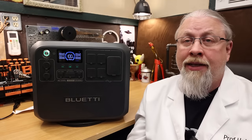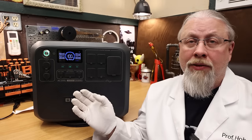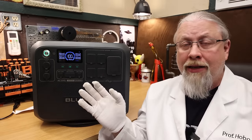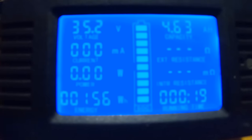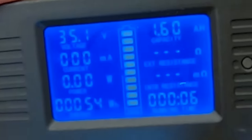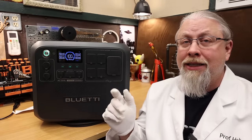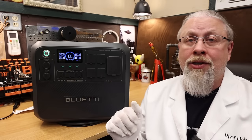On to the phantom load or parasitic drain test, where we leave the unit turned on in both DC and AC modes to see how much power it wastes just sitting there doing nothing. The DC consumption was 156 watt-hours over 24 hours. The AC consumption used only 54 watt-hours over a 4-hour period, or about 324 watt-hours over 24 hours — meaning if you left the AC inverter on, it would last about five and a half days. These are fairly good results, a bit above average compared to other products.